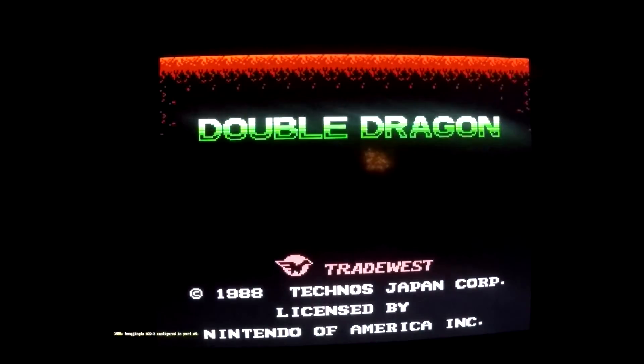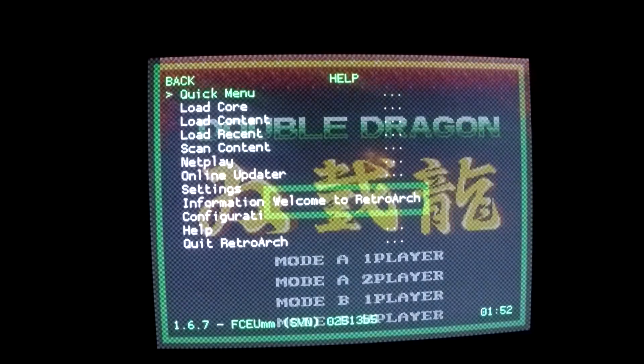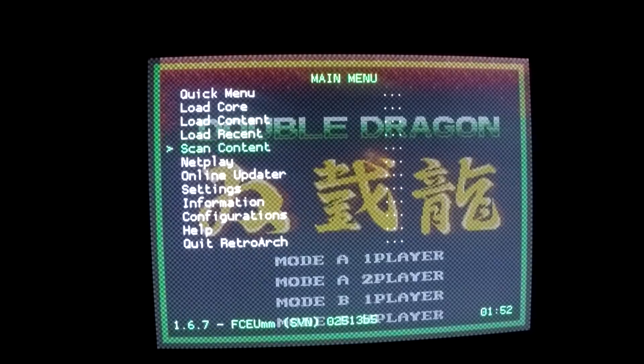Once the game starts, you're simply going to press Select and X at the same time on your controller. From here, you're going to scroll down to Online Updater.